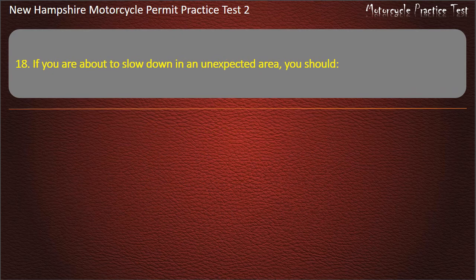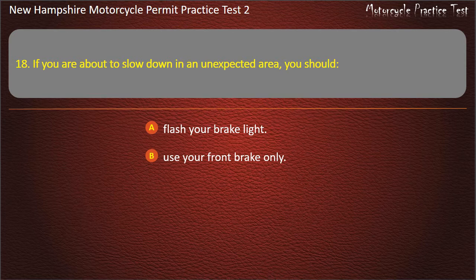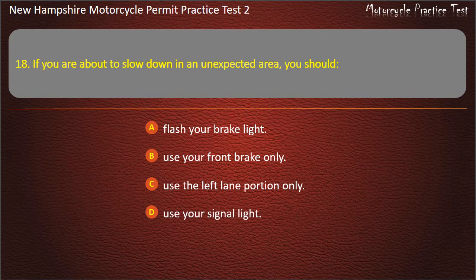Question 18. If you are about to slow down in an unexpected area, you should: Flash your brake light; Use your front brake only; Use the left lane portion only; Use your signal light. Answer: Flash your brake light.